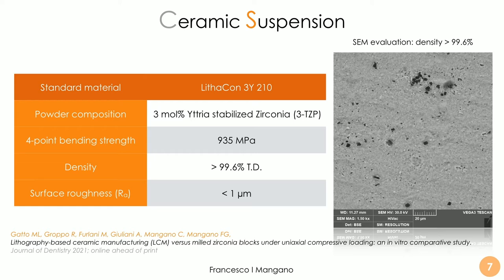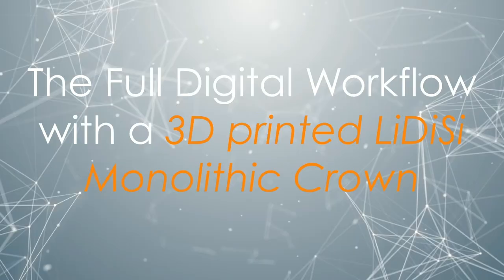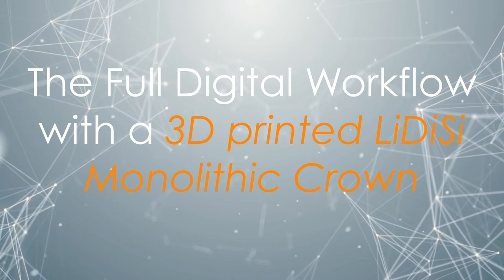Looking at scanning electron microscopy, we see very high density with very low porosity; the layers are also visible. Recent studies have demonstrated we need to control and minimize this porosity in order to grant mechanical reliability. All mechanical studies on this material — both axial compression studies and variable-load fracture resistance studies — have revealed excellent mechanical properties.